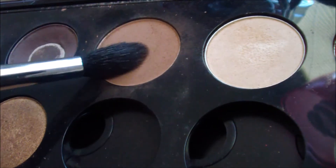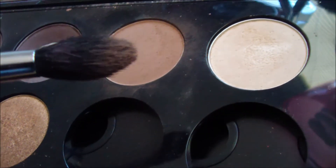And to blend, I'm just going to blend it all together so that there are no harsh lines.